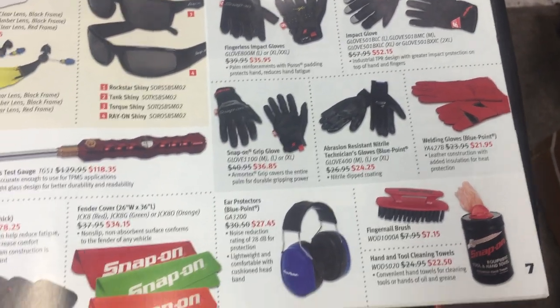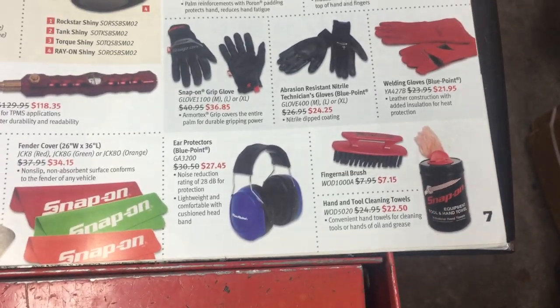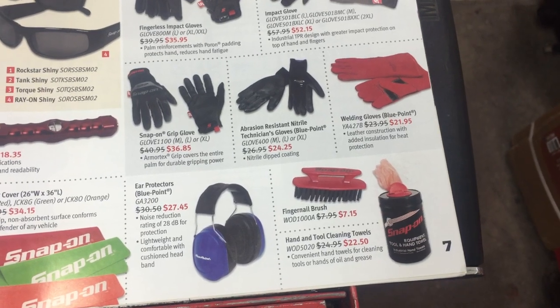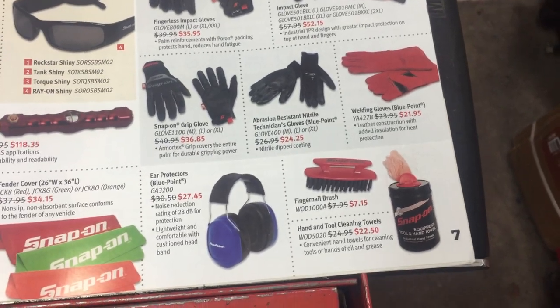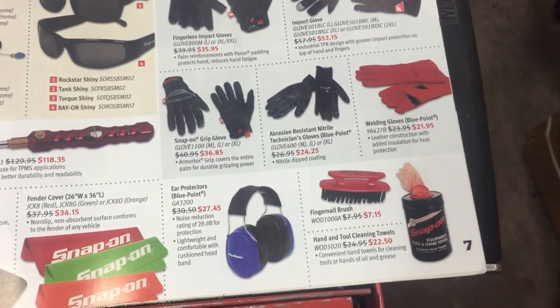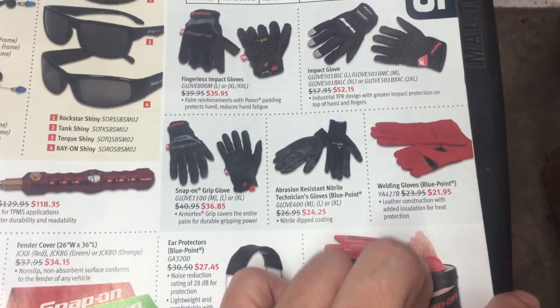Ear protectors — nice thing to have. Fingernail brushes — I don't know if I want to buy a Snap-on one. A lot of times Fast Orange and Gojo come with them, so they're free. Hand and tool cleaning towels — I don't know what makes them so special.